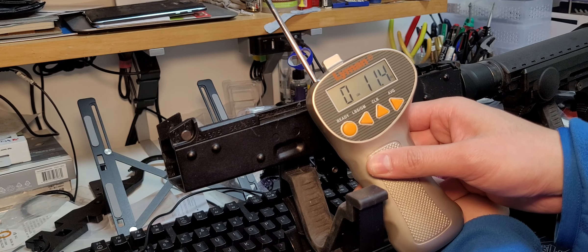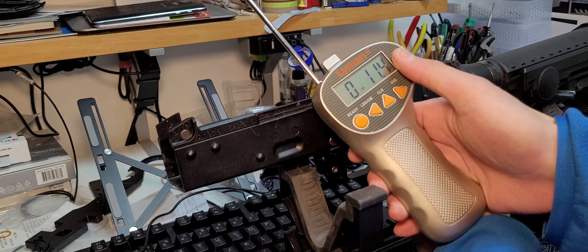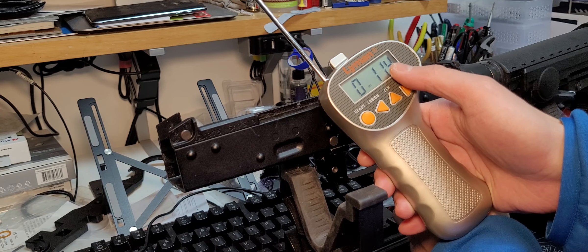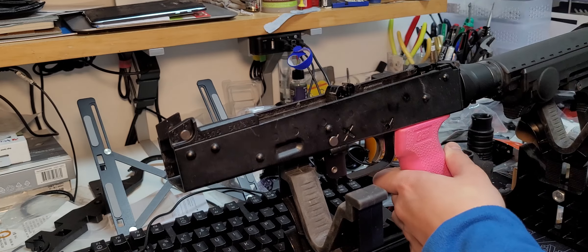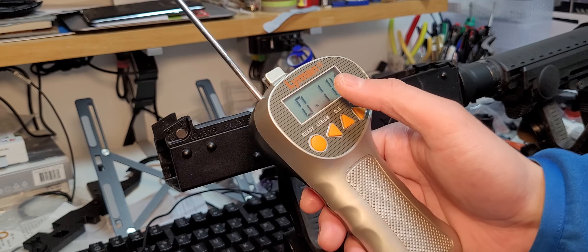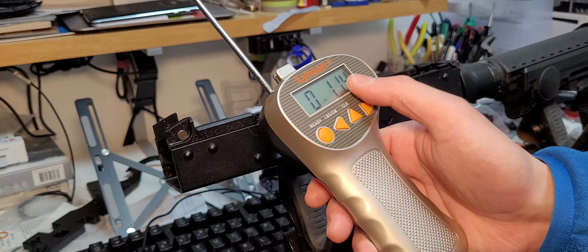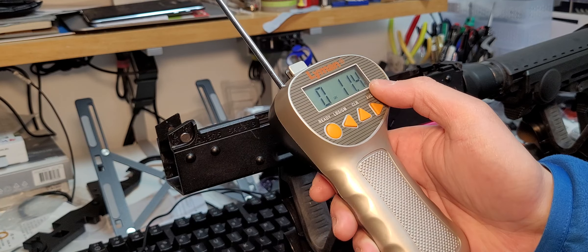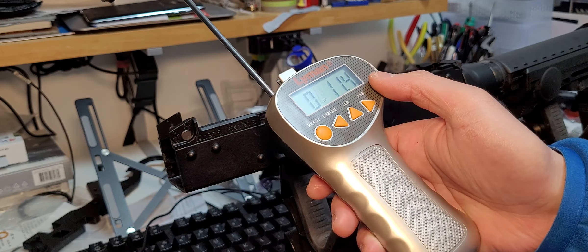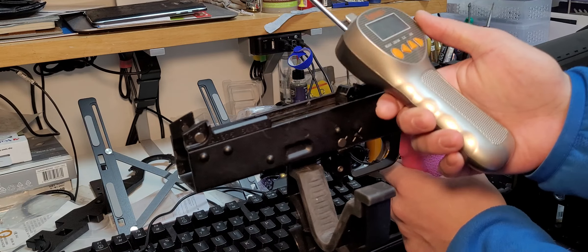The reading is around 11.4 — not sure how to read this gauge properly, but that's the weight of the wall, and that's not a lot. Combined with the original trigger spring, the trigger spring contributes about one pound of weight, and the hammer catch or wall is another 11.4 ounces. I'll look up the conversion, but there you go.